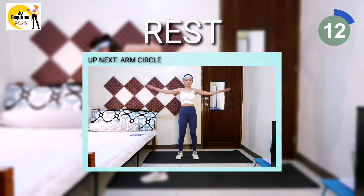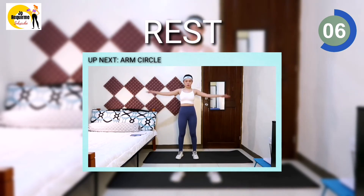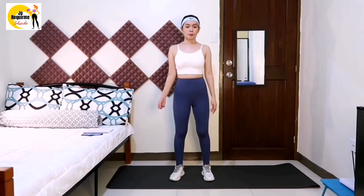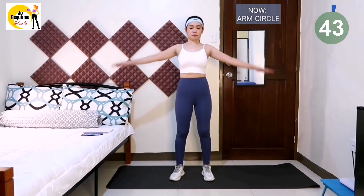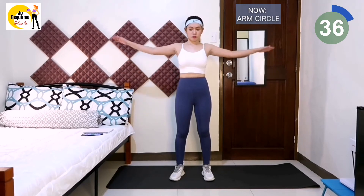Next exercise is arm circle. Stand with your feet shoulder-width apart and extend your arms parallel to the floor. Circle your arms forward using small controlled motions. Reverse the direction of the circles after about 22 seconds.